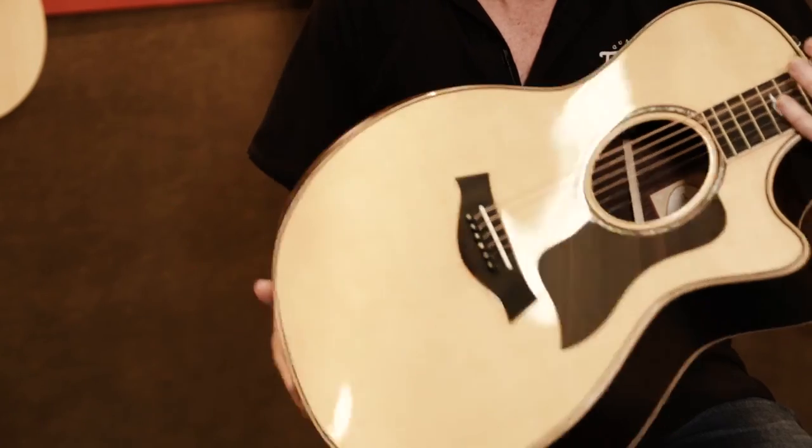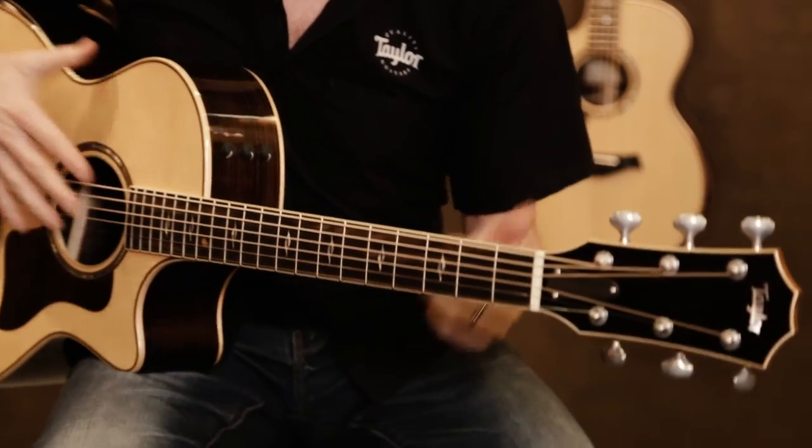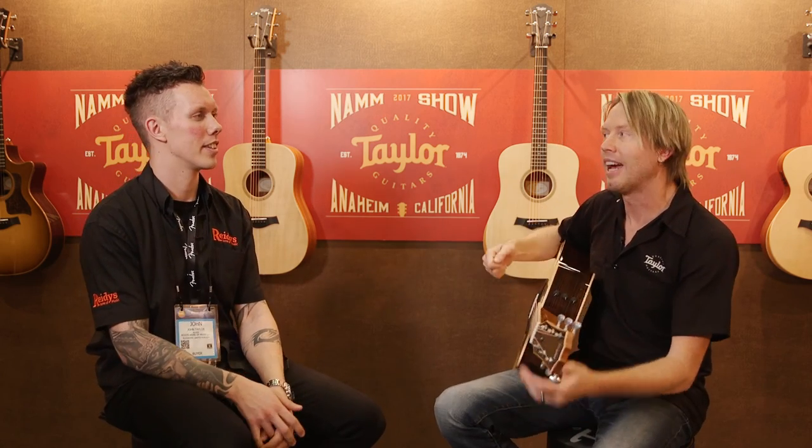We also have an 812CE 12th fret, which is our smallest body, but all the same bells and whistles, minus the tuners because we have a slotted peghead on that one. And then we have the real canon of the bunch — our 810E Deluxe, which is a dreadnought, no cutaway, and that guitar is just made to dig into. So it's a fantastic series of guitars we're offering now.